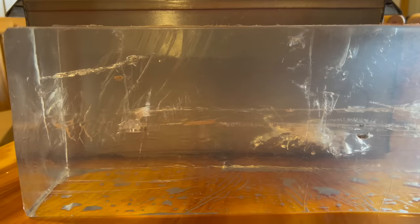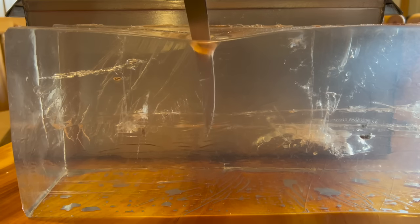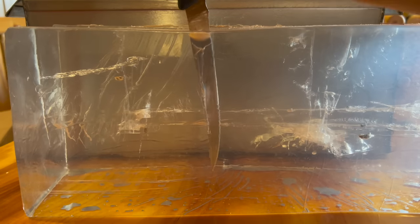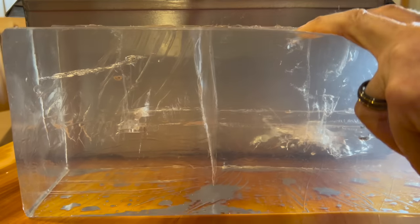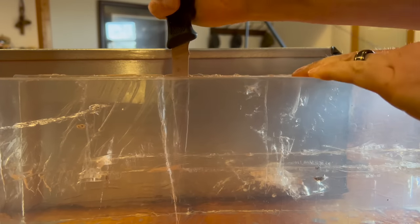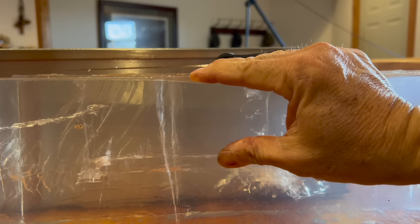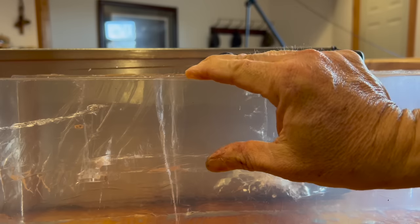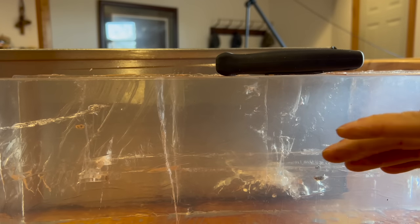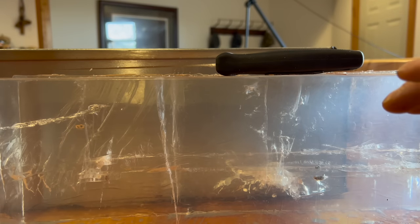I just wanted to show you something here — shooting gel versus flesh, one thing I noticed that's different: I'm pushing really hard on that knife to get it to go in. And if we come up a little bit you can see better. Just something to keep in mind — the gel is meant to replicate flesh, but what I'm finding is that bullet penetration doesn't quite match up when we're actually going into flesh.